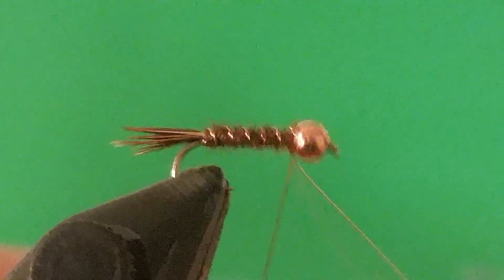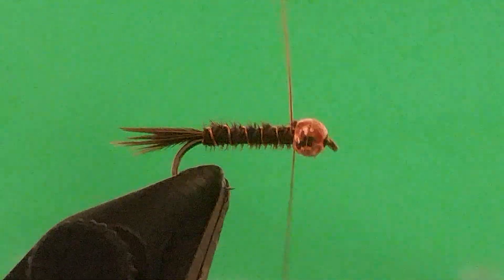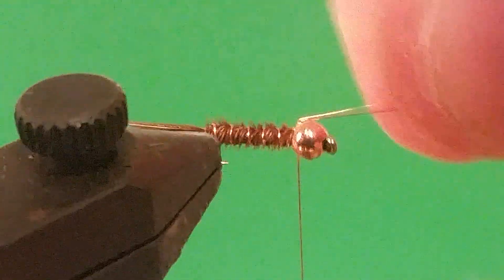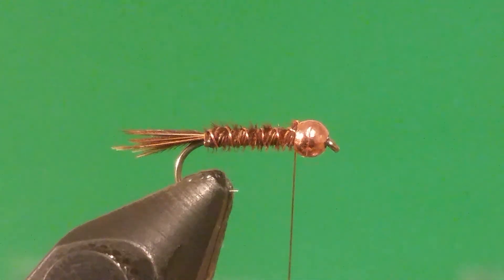Your tail is also indestructible because we never really separated the tail from the body — so the entire thing is pretty much indestructible.